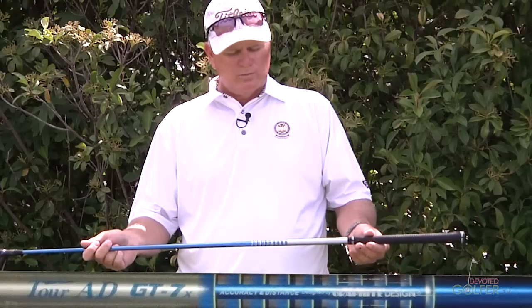Now we're reviewing the Tour AD GT7X — again a 70-gram shaft. The GT and the BB just feel so similar to me; I don't notice a whole lot of difference. I did notice that with all the 70-gram shafts, I seem to have more up-and-down variance in the actual ball striking on the face — not as much in-to-out, but more up and down. With the lighter shafts I seem to narrow that down, which is probably a sign that I'm swinging a slightly too heavy shaft at 70 grams.